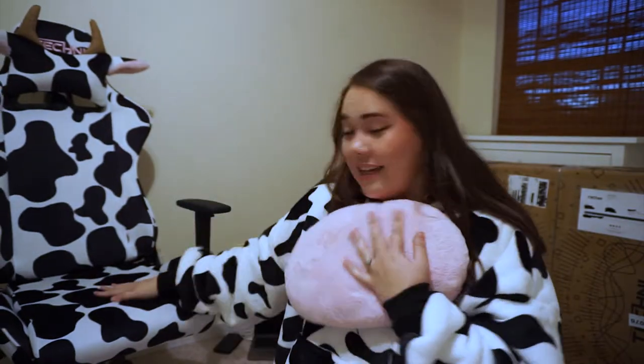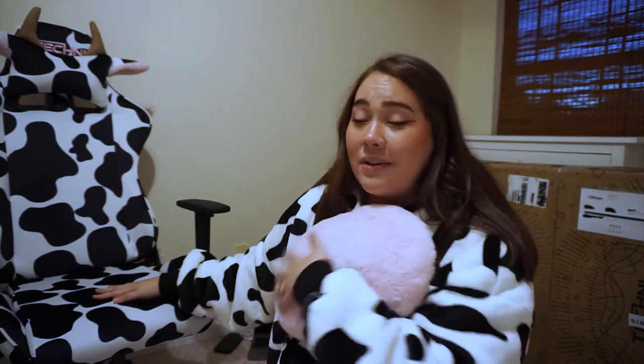If you guys haven't pulled the trigger to get one of the Techni Sport cow chairs, I would definitely do it. In my last review I did mention I had seen some reviews about the faux leather type chairs — that is one of the other chairs I've received, so I'll do a full review and then a six-month update on that one too. As far as fabric with Techni Sport, you are good — you are taken care of.